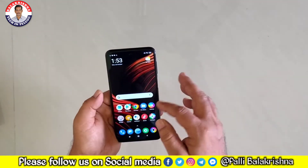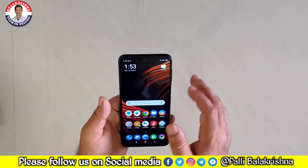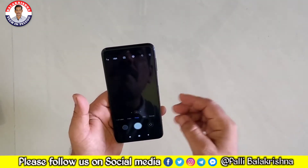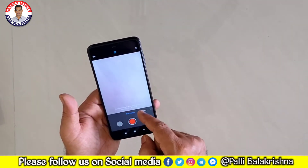We are comparing the X2 and X3. The X3 has the same camera and same features. We are doing a short video with MIUI 12.